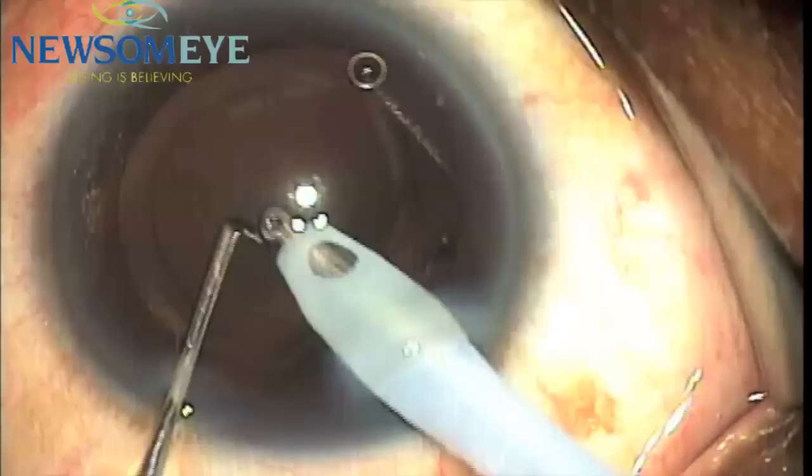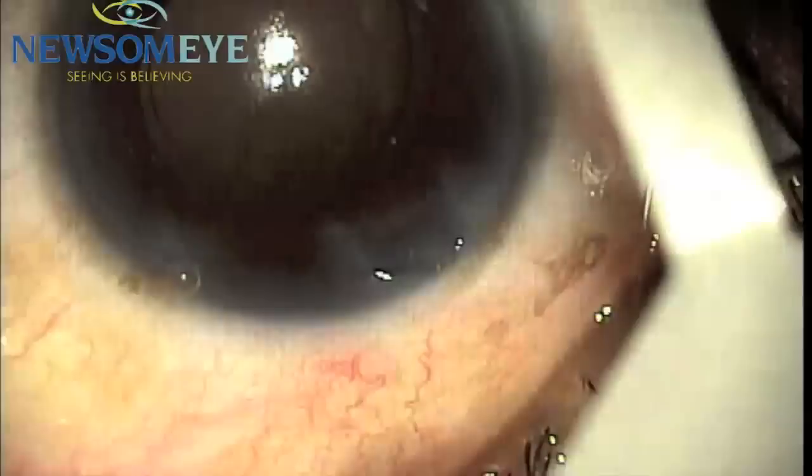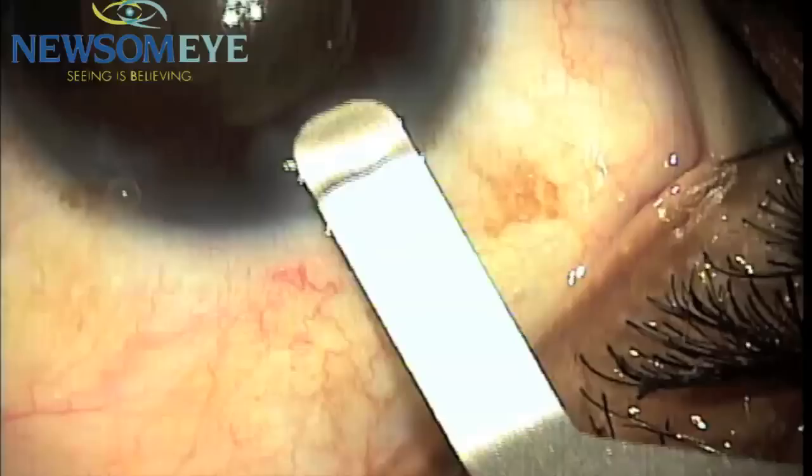We have now removed the cataract and removed any residual cortex with the irrigation aspiration unit, then placing some viscoelastic in the eye. We once again use the 2.5 mm gauge to show a slight enlargement of the wound, secondary to phacoemulsification irrigation aspiration.